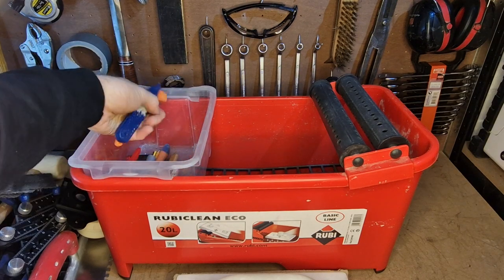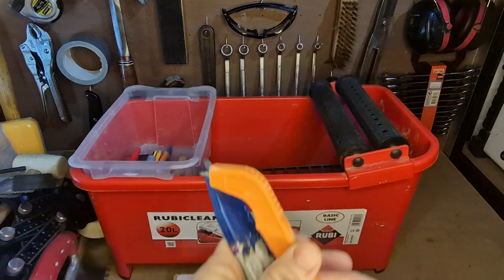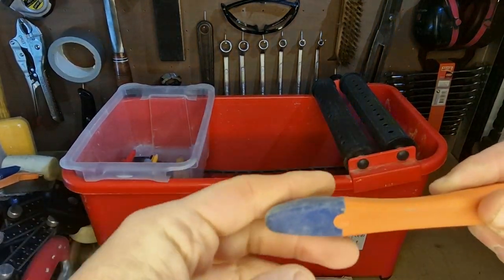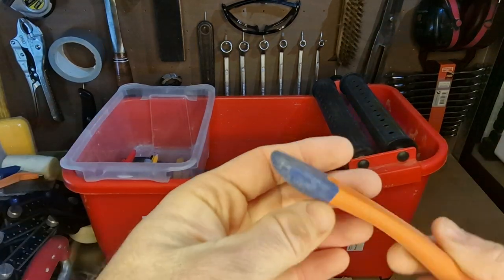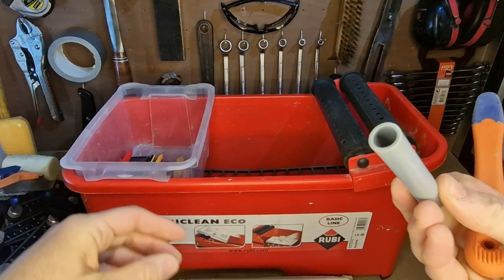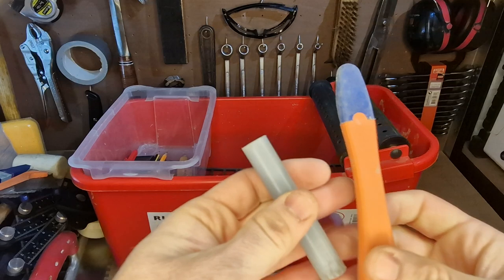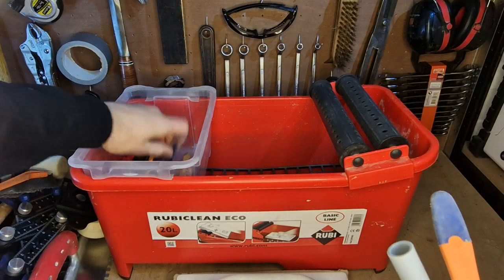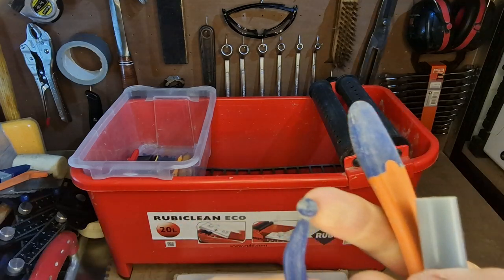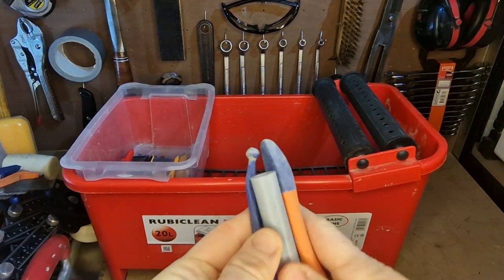I've got some scoring tools in there. I keep this tool — I think it was sold for rubbing on and using on grout lines — but I don't tend to use it that much. I tend to use a little bit of old pipe instead. It just depends what size spacers and tiles I'm using, but I've got a few little options: I can use pipe if I need to, I can use that tool, or I can use a little ball end on that.